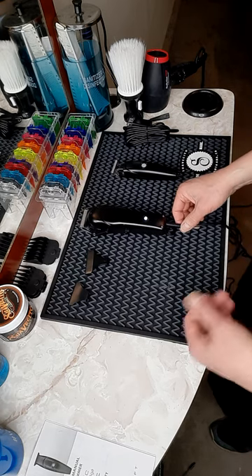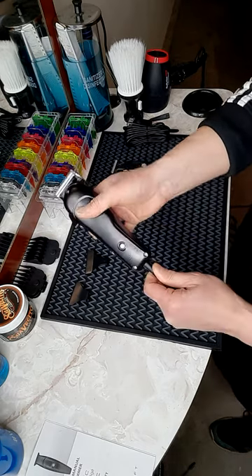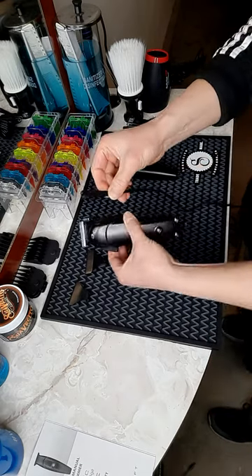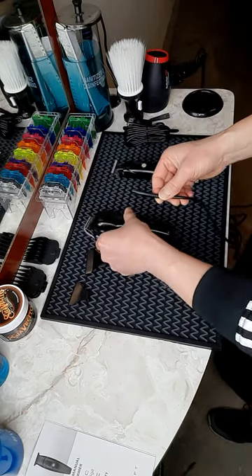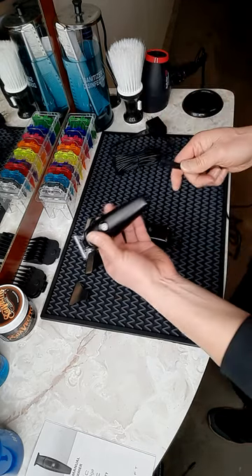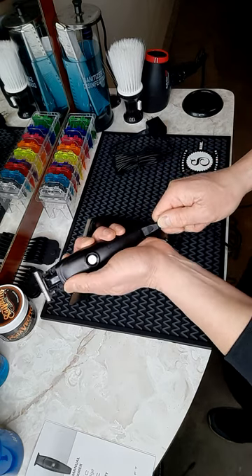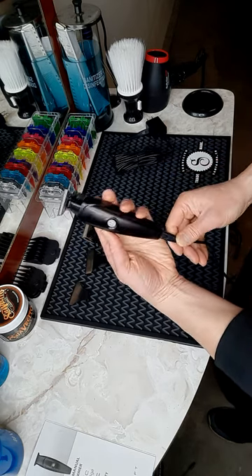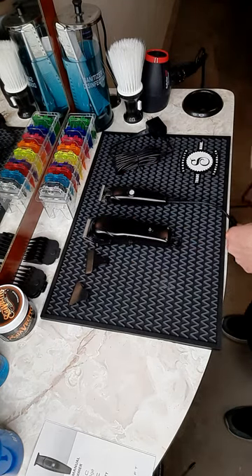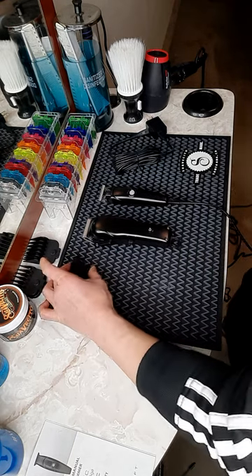I also want to point out one thing I like about Gamma — what Gamma is doing right now is the multi-use of the charging core. This core comes with the clipper, and the trimmer also has a core that is exactly identical, so you can use the same core to charge both machines. It saves a lot of space on your station — you don't have to have a lot of cords dangling from your station.